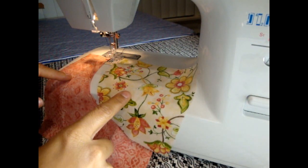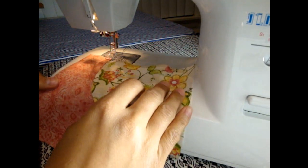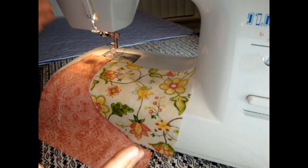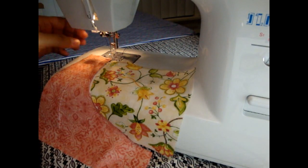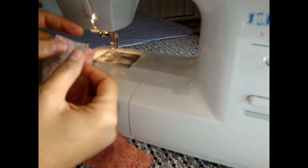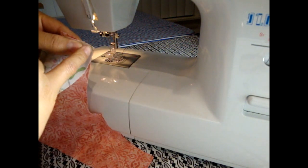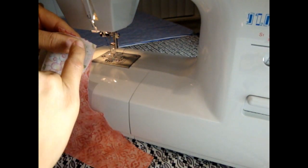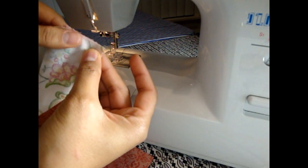Here we have both little pieces that make our drunkard's path block unit. I like to lay them in front of myself the way they're supposed to look once finished, so I don't get any parts confused. Now I'm going to turn this piece over so the pretty sides of both fabrics touch each other, and I'm going to match up the topmost portion here. This is where we're going to sew down the curve, and I still like to align that top raw edge so it keeps everything nice and straight.